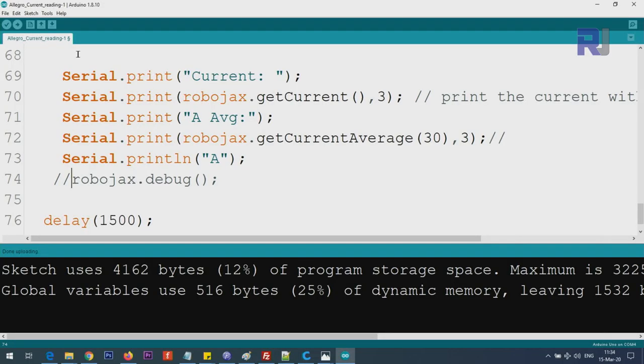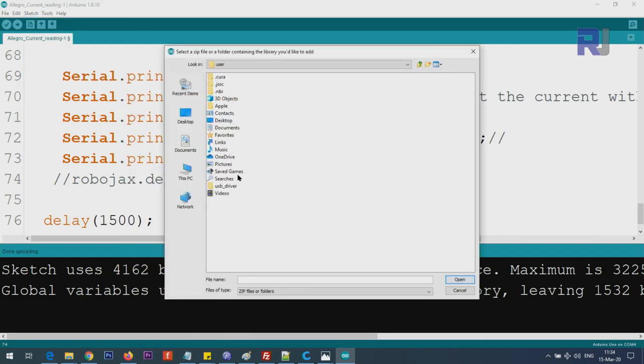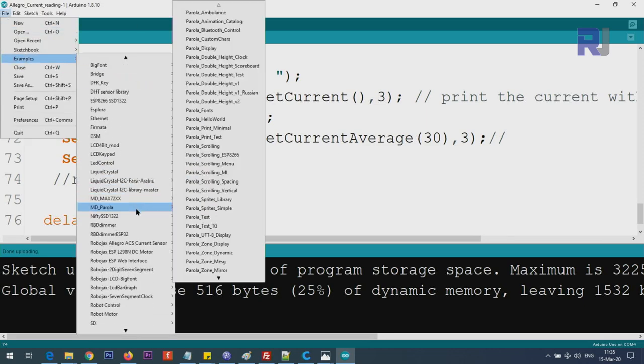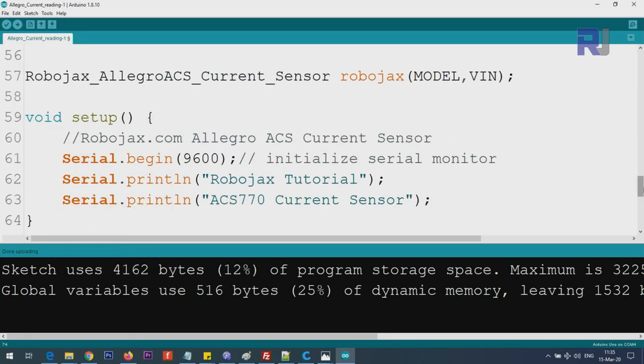First, download the library I have written - you will get it as a zip file. Save it on your computer, then in the Arduino IDE click Sketch > Include Library > Add ZIP Library, and point it to where you saved it. After that close and reopen the Arduino IDE, then go to File > Examples, scroll down until you see Robojax Allegro ACS Current Sensor, and open example number one: Allegro Current Reading.